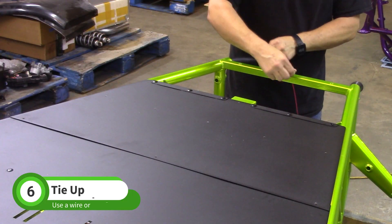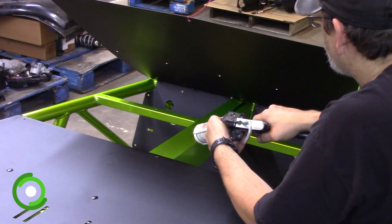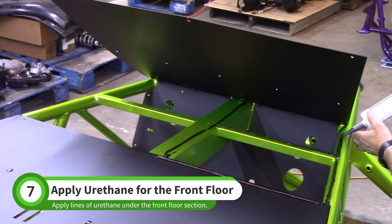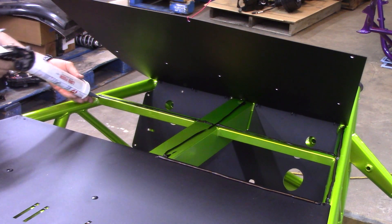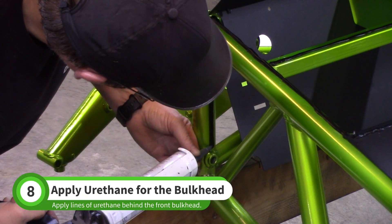Use a piece of wire or string to tie the front section up as shown. Apply urethane adhesive to the bottom of the frame, and do the same for the upright tubes behind the front bulkhead.